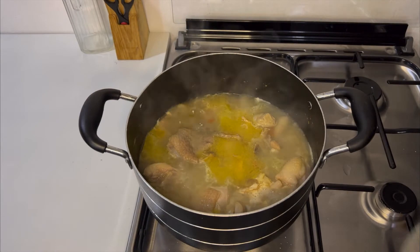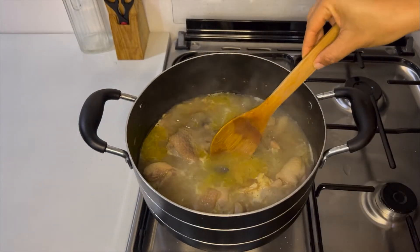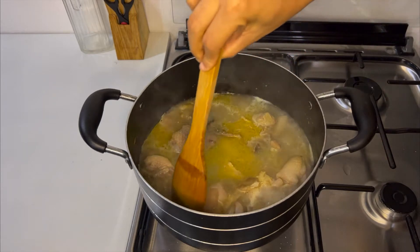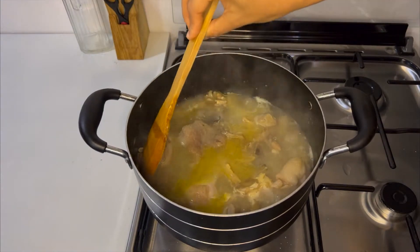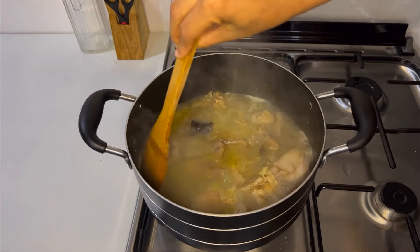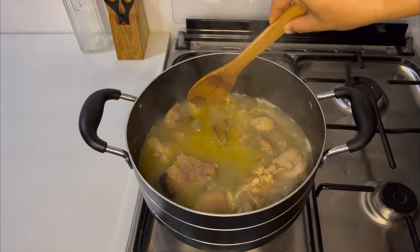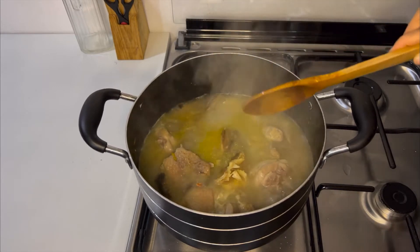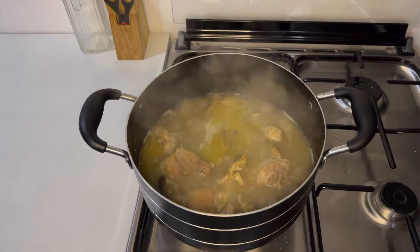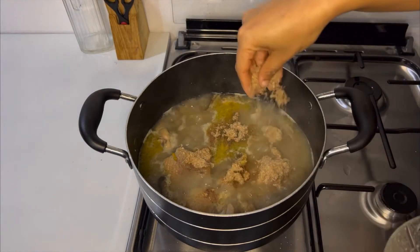The next ingredient I'm going to add is the ogiwibu. They are made of fermented seeds and they smell awful, but they add tons and tons of flavor to your dish. If you're going to make authentic Ofe Insala, then you need to add these. The next thing I'm going to add is crayfish — you need a lot. There is no Nigerian soup without crayfish, so please be very generous with the amount you add.